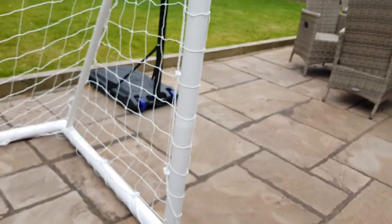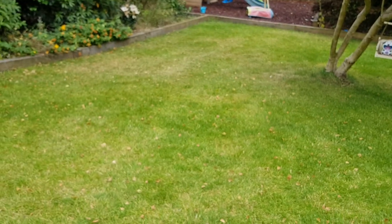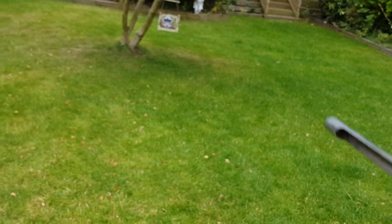People ask me why is the lawn going brown. It's green there and it's brown there. The sun in the afternoon is up there and shines down here, and this bit is a little bit protected.